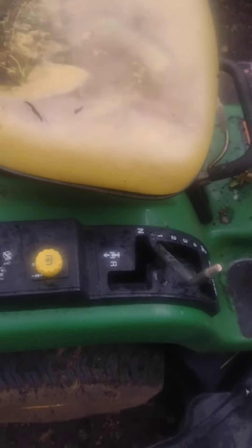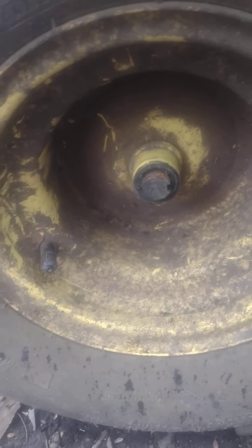So it runs, the blades kind of turn, it sounds like hell though — there's something hammered in there. I got a key sheared off here, so I'm making progress.